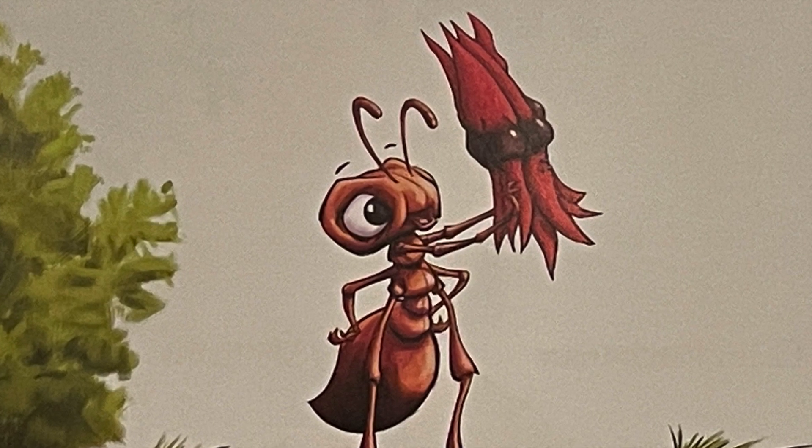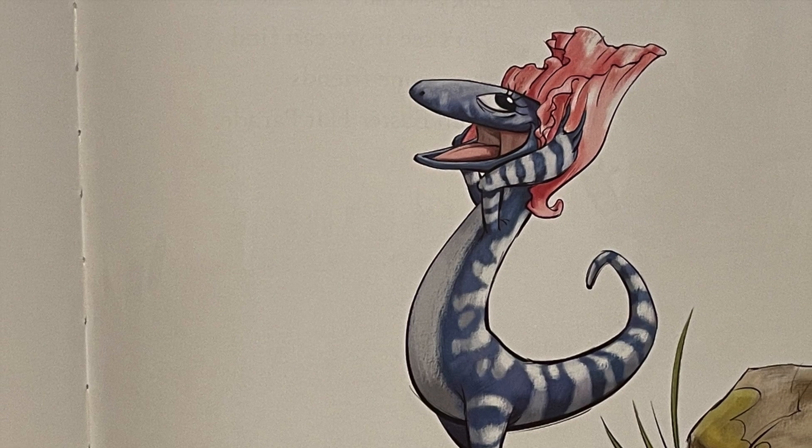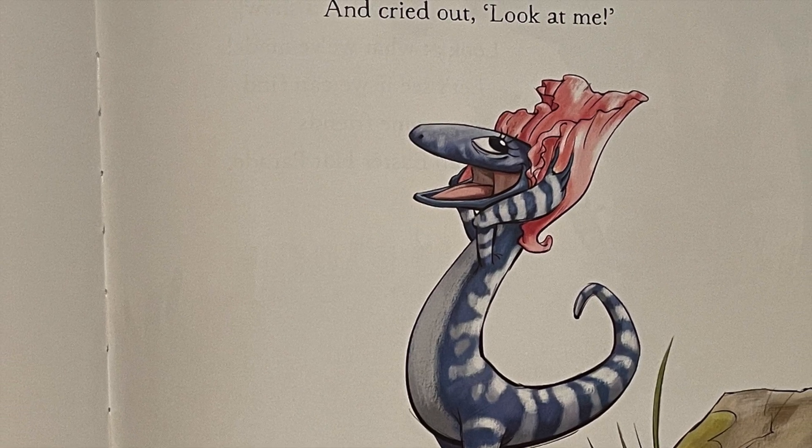One day, Billy Bull Ant found a bright red desert pea. Jenny Skink found something pink and cried out, Look at me!